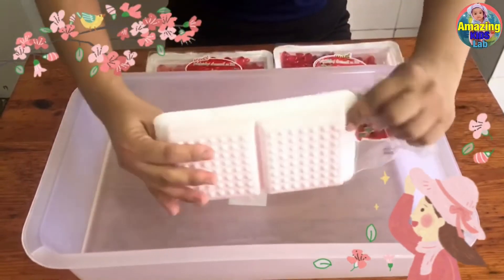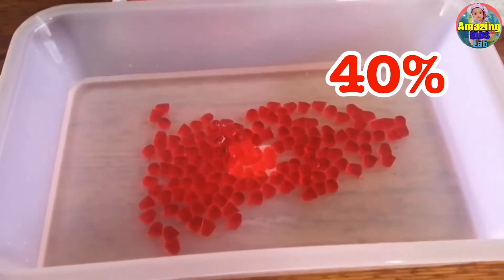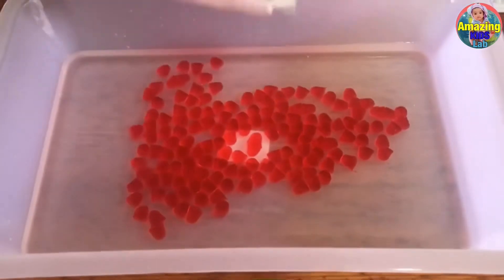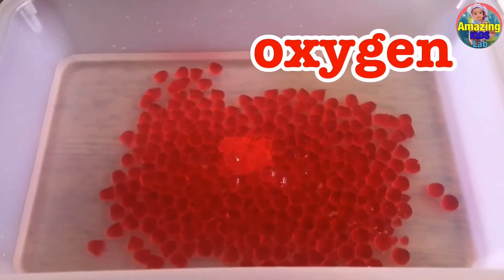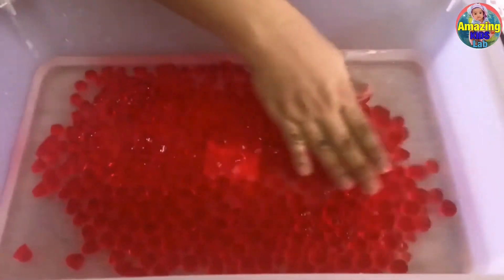Red blood cells comprise 40 percent of our blood. Red blood cells carry oxygen from the lungs and distribute it throughout our body.